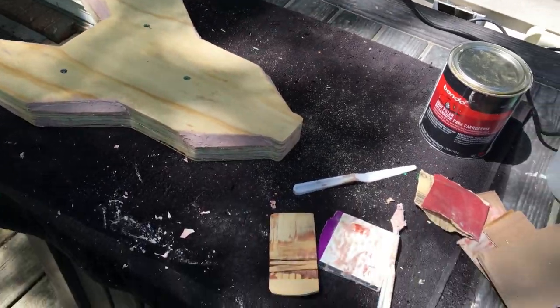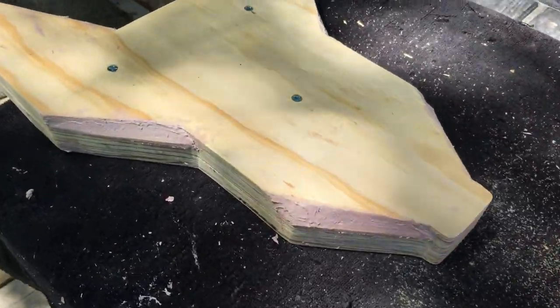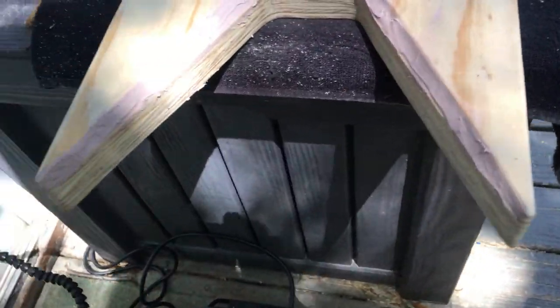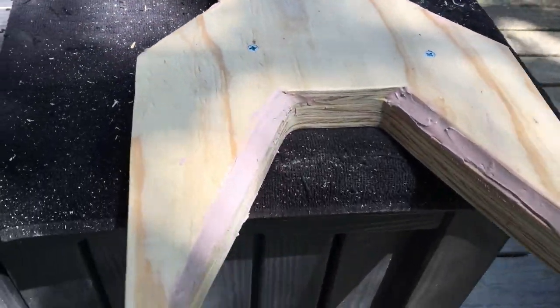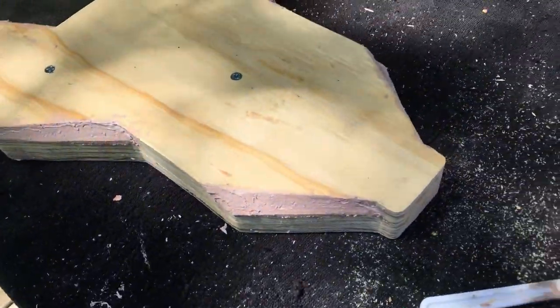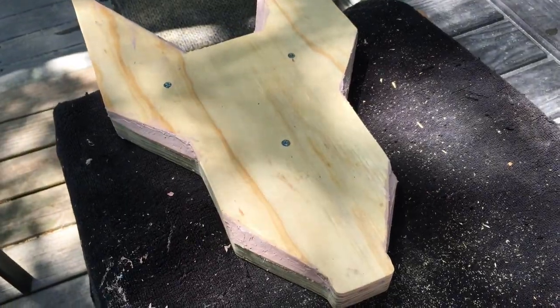Got my first layers of body filler in there. I'll sand this smooth and keep adding it until it's nice and perfect. It's turning out awesome. Going to let this harden, do a little sanding on it, and we'll see in a bit.